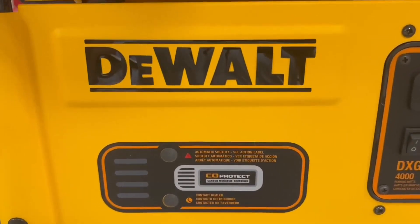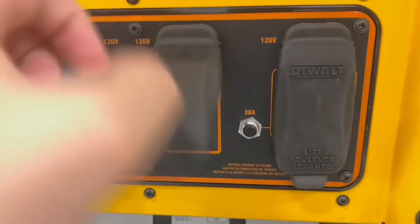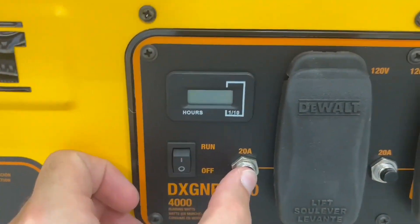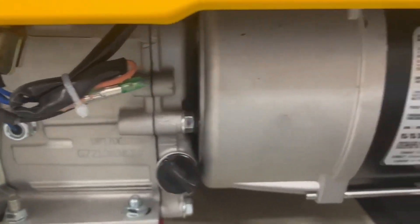Hello guys, so today I'm going to be talking about and reviewing the Generac Power Systems 4,000 Watt Dewalt Generator. Now this generator right here is an absolute beast, and let me tell you why. If your home job site runs out of power, this is a generator to use for just anything you need it.